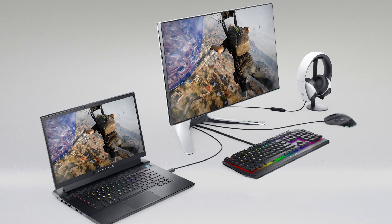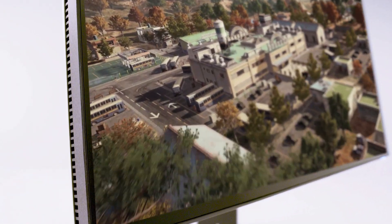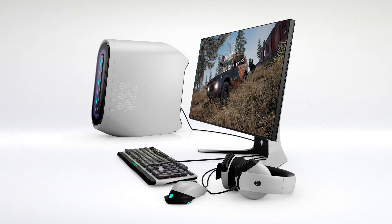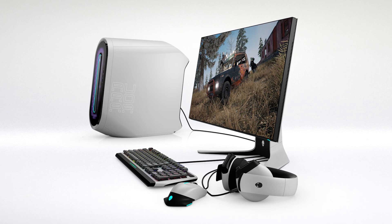The 240Hz refresh rate really allows you to react faster in game, so when you're in the middle of a battle or an action sequence, you're playing the best that you possibly can, and it brings out the best in your game. It's twice as fast as one of your more common 120Hz monitors on the market right now, giving you a step up when it comes to reaction times. You don't want your monitor to be the reason why you can't win a battle.